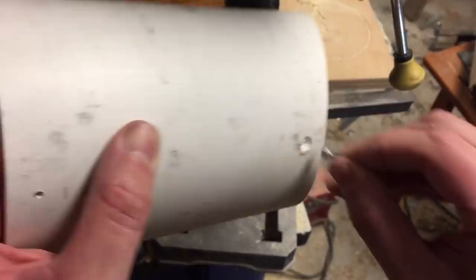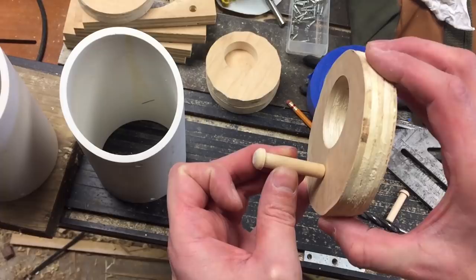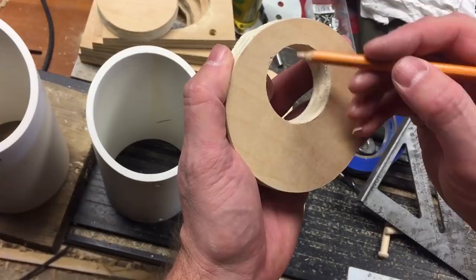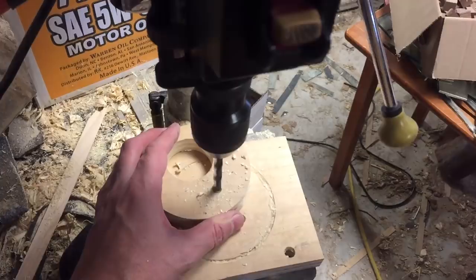Now we're going to put a perch on the front. Just kind of eyeball it, find a spot that looks good, and mark that. I'm going to drill a hole that is slightly smaller than the diameter of the peg. This is going to allow me to have a nice snug fit — just a drop of glue down inside there. We're going to go halfway through our ply, not all the way through. Tap it in — nice and snug.